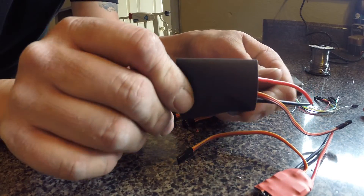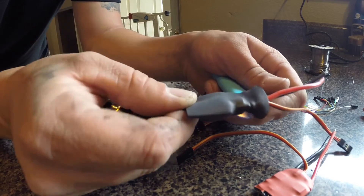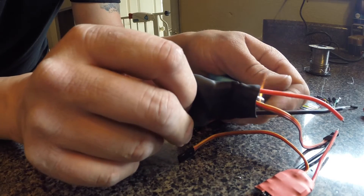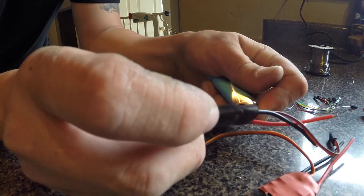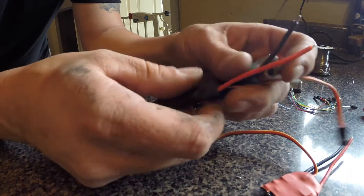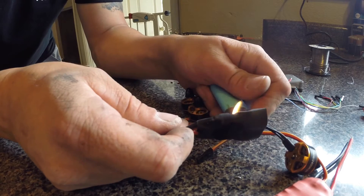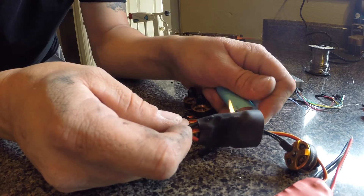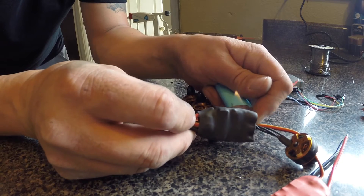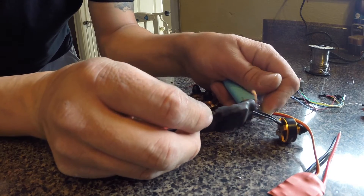I'm going to take and just heat it with a lighter. It's easier with a torch — I mainly use a torch because we do a lot of soldering at work — but this is just as easy. It just takes a little longer and it's kind of a pain because it doesn't really heat fast and get the shrinking to go immediately.